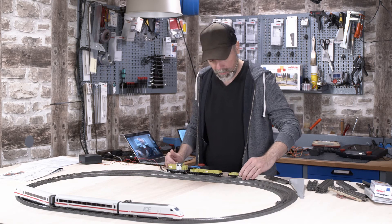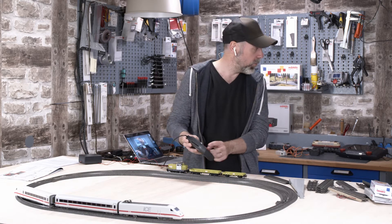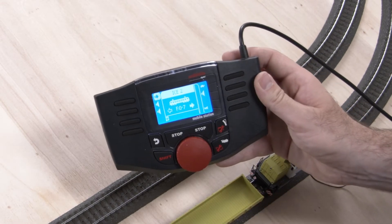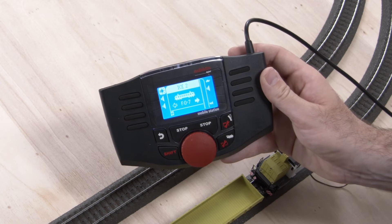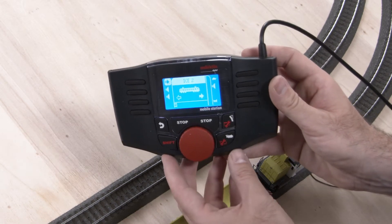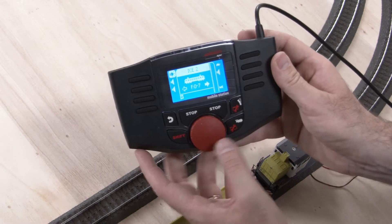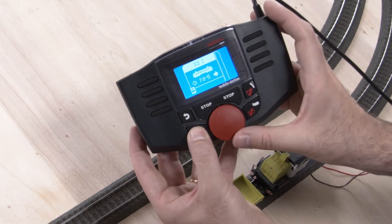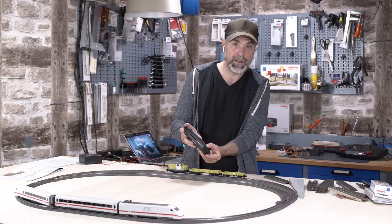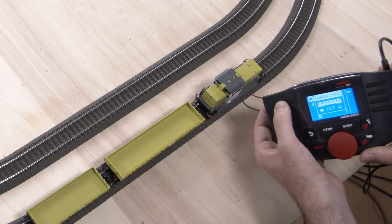Here is the second wagon. If I press the stop button on my mobile station now, the train should be recognized automatically. The ICE2 is already displayed — it's recognized already. Now a little symbol with the lettering MFX is flashing. That's the name for the decoder format of the digital decoder by Märklin. Now I can press the shift button to choose the second locomotive. The mobile station just recognized my class diesel locomotive — I can turn on the flashing light on the top right. You can see it shine.